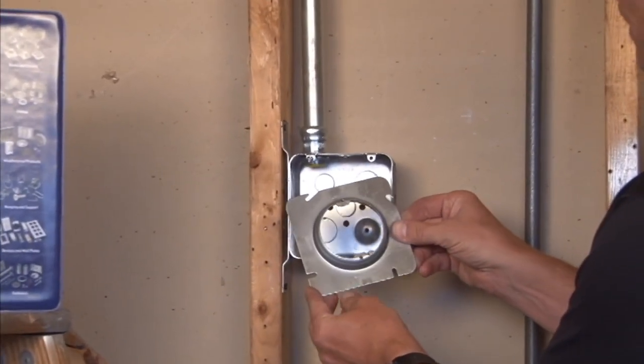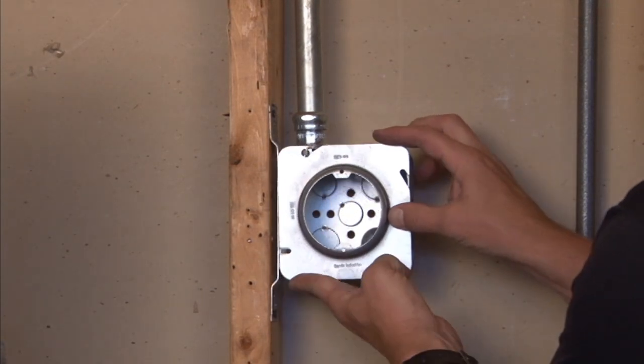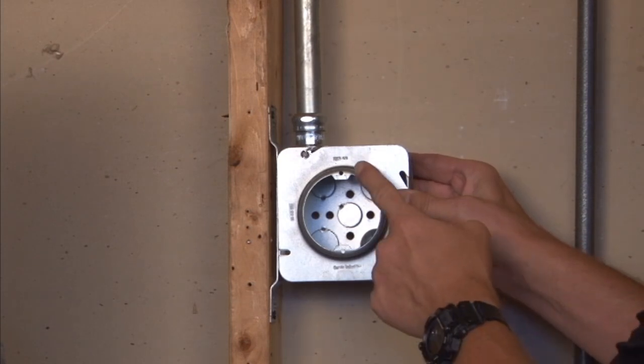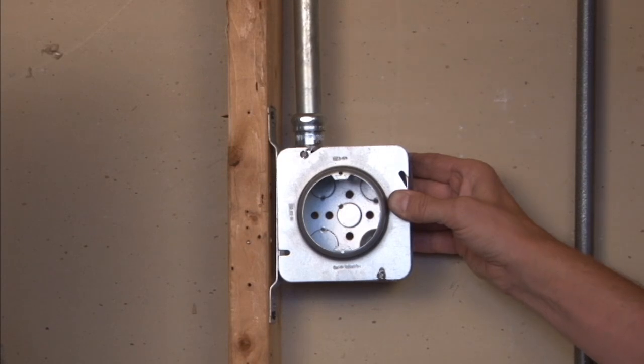It simply mounts by aligning the box cover with the screws on the box, securing and fastening them down, and it gives you a half inch raised round opening so when the tile or plaster is installed